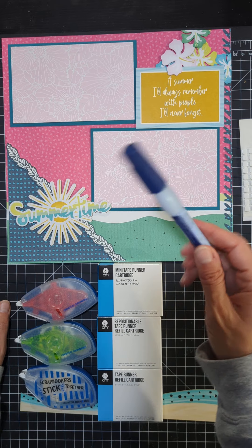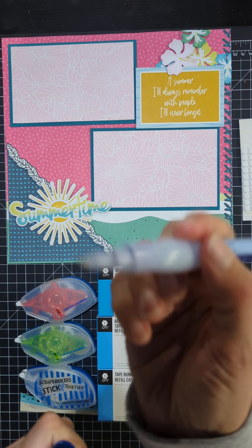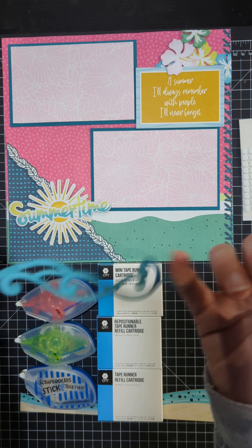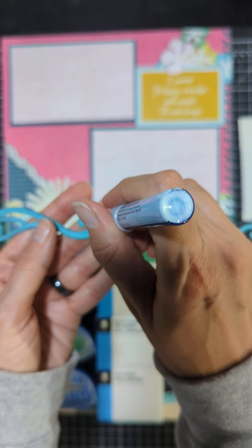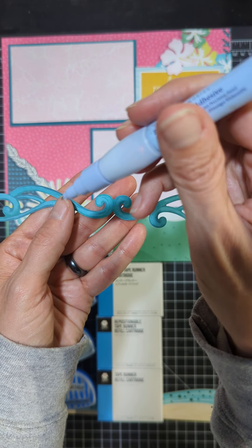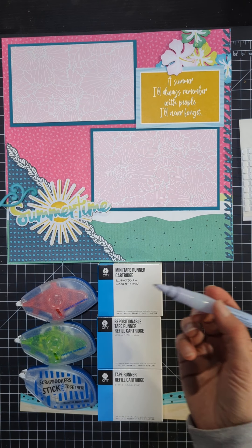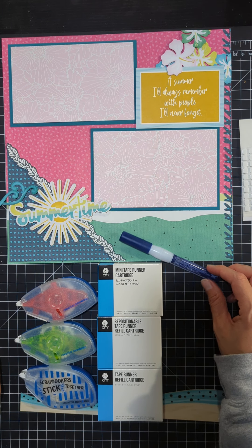Last but not least is the Precision Point adhesive. This is a liquid pen, so you can use this on smaller pieces. If you have a piece where you just need some dots of glue, this is what you want to use. Simply press down and squeeze the center piece where the glue is, and it will come out through the applicator on the tip. Just dot your smaller pieces and put them on your page. Precision Point adhesive — definitely one of my go-to's for smaller pieces.